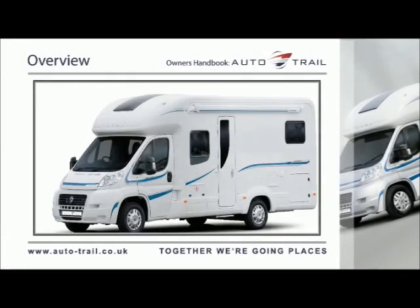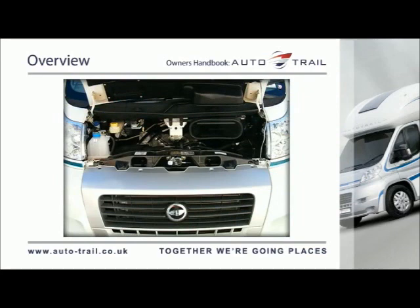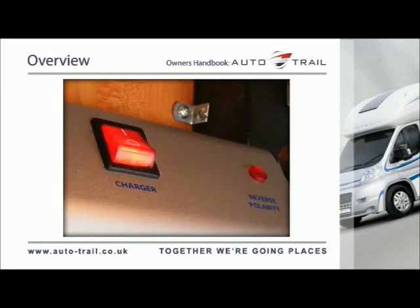AutoTrail electrical system. All AutoTrail vehicles have both a 12V and a 230V electrical system. The 12V electrical system is supplied by a rechargeable leisure battery located in a dedicated battery compartment within the vehicle. The location of leisure batteries varies from model to model, so please familiarise yourself with the battery location prior to using the vehicle for the first time. The leisure battery is charged either by the vehicle alternator when the engine is running, or by the on-board battery charger when the vehicle is connected to a suitable mains supply via the hook-up lead supplied with the vehicle.